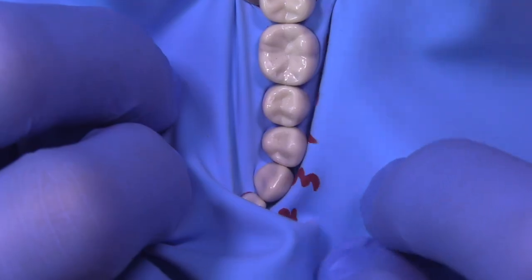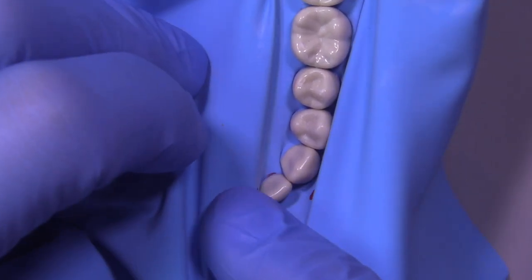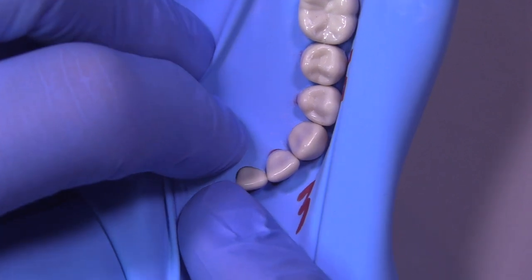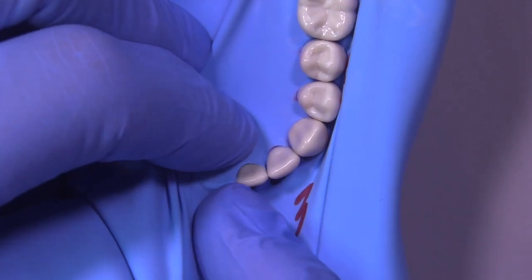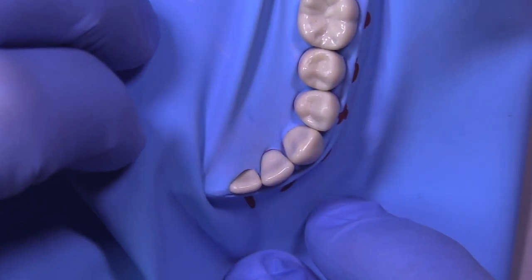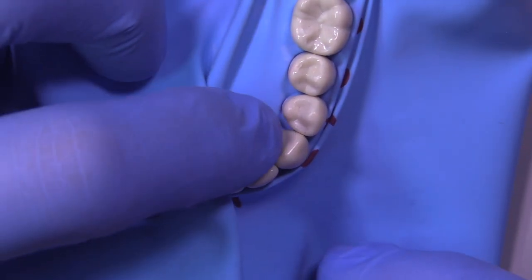Once we have the rubber dam between the contacts, we can go back to the first tooth — the central incisor — and use your fingernail with your glove on. That's going to allow you to get a little bit of separation so you can get that area started as well.